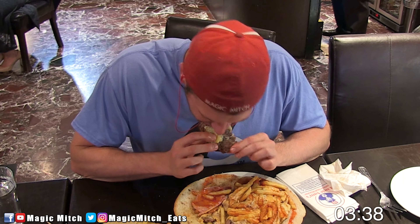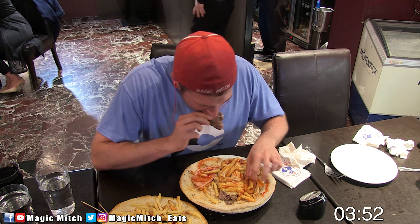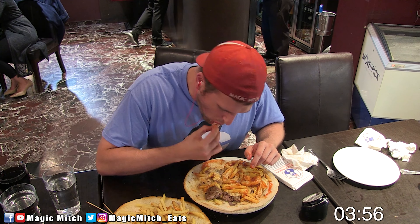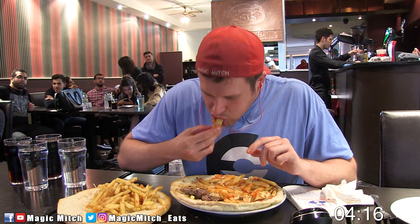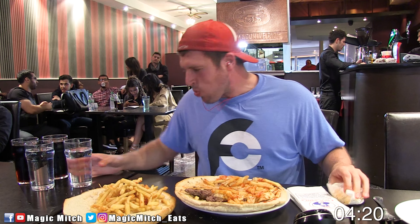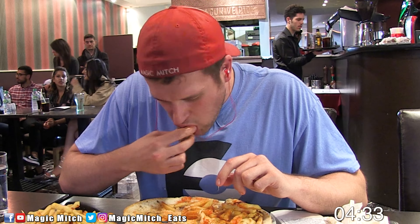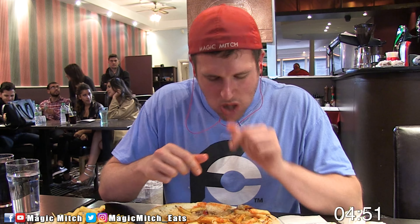At first I wasn't sure how I was going to attack this giant cheeseburger challenge. Typically I like to eat the burger patty first, then move on to the fries and onion rings and any other sides, then finish with the bun. But since this burger challenge was a bit wider and more flat, and the fries and onion rings were already stuffed inside, I did consider cutting it up into slices, but once the battle started I just decided to stick with my tried and true strategy of breaking the cheeseburger down into its components as I typically do.